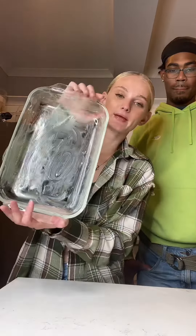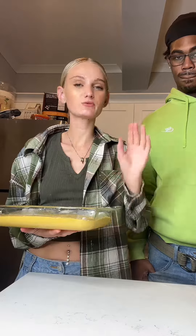Now I have a buttered baking dish. I'm going to put this in the oven at 375 degrees for about 30 minutes.